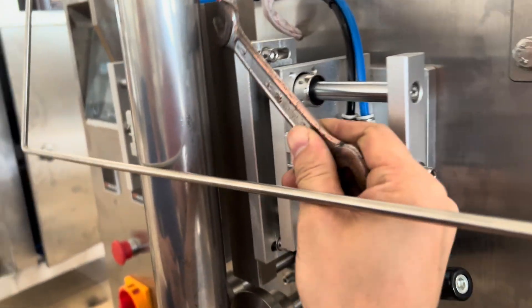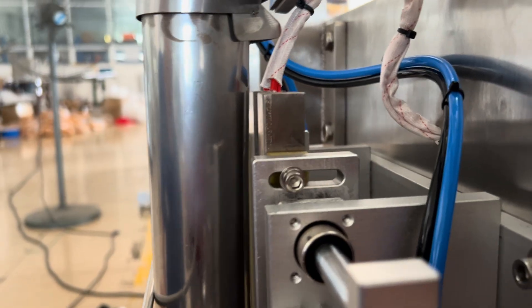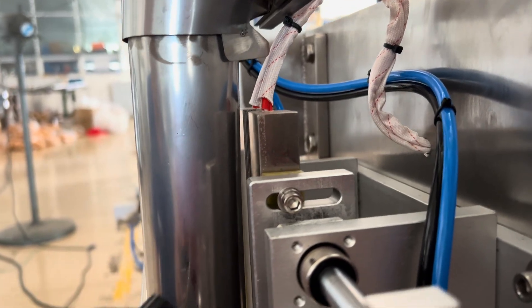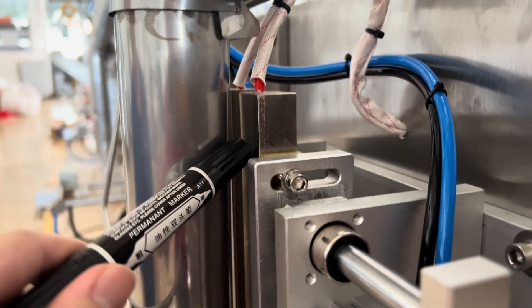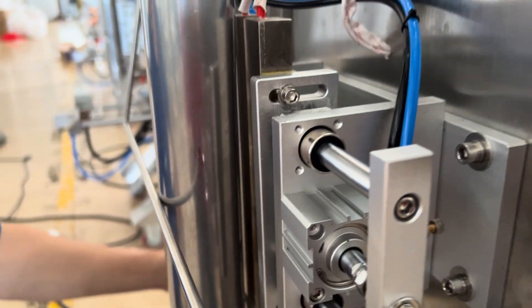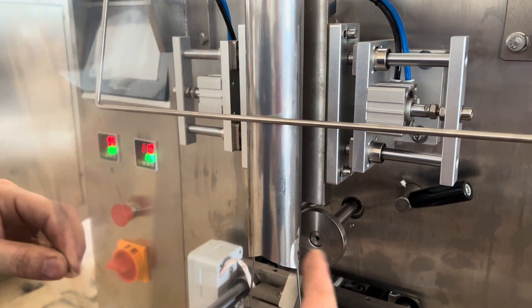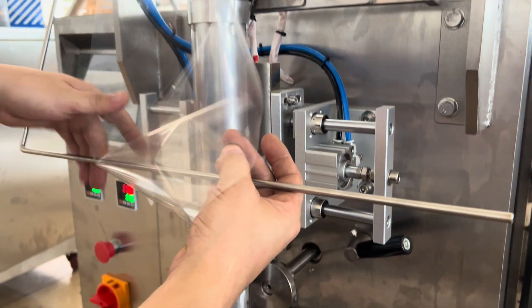On one side here you can see the spray. Just be careful — make the heater cool down, also this one. Then you open it again and run the machine to get a practice view.